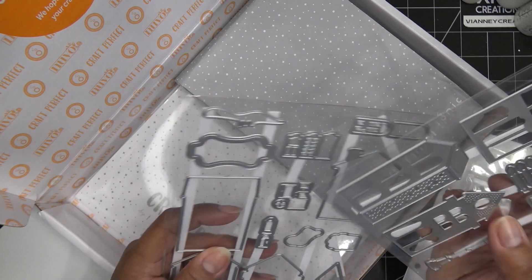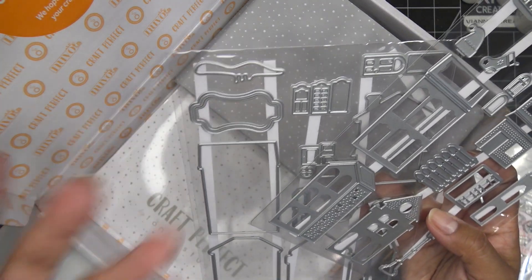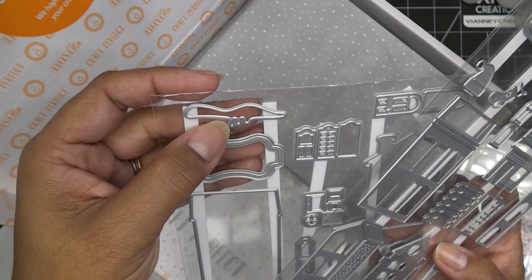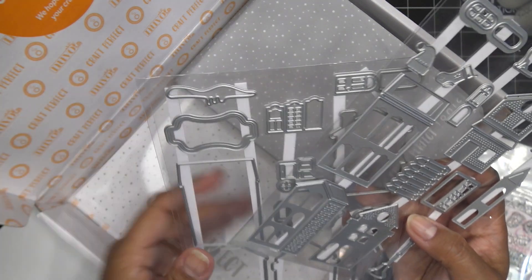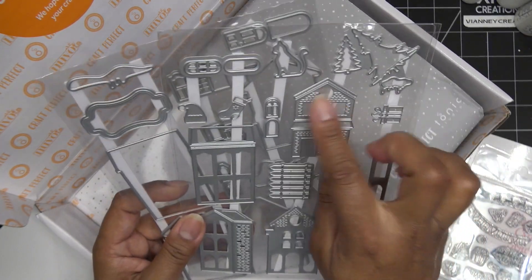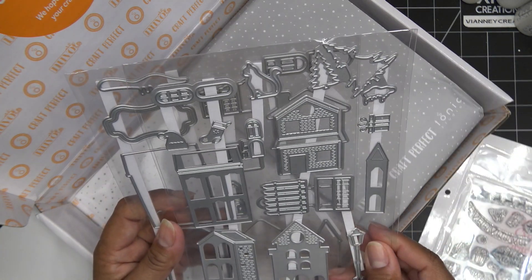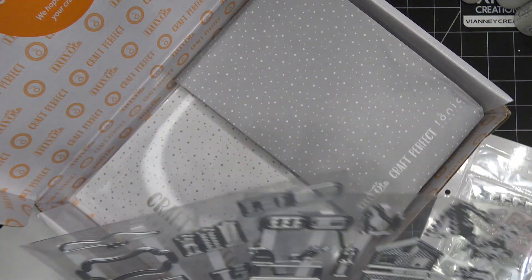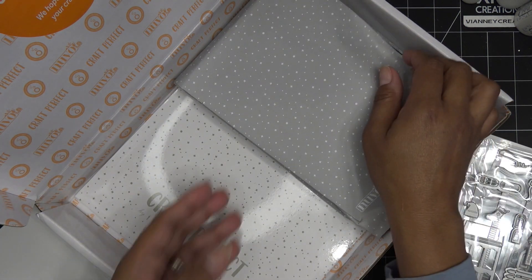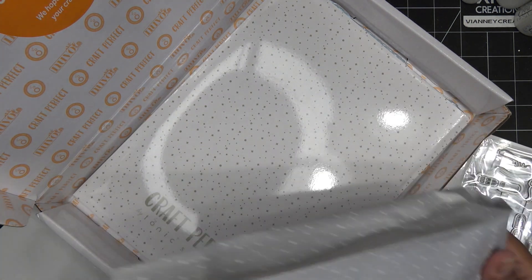Background pieces for those accent pieces too — so cute! And little fencing, shutters or some kind of window treatment. There's a piece you could cut to put your sentiment in, or it looks like a little snow cap. This guy also has that embossing and coordinates with this piece over here. Little snow cap pieces — so cute! Okay, and then we have the embellishment pieces.